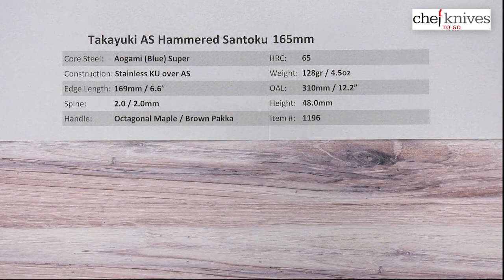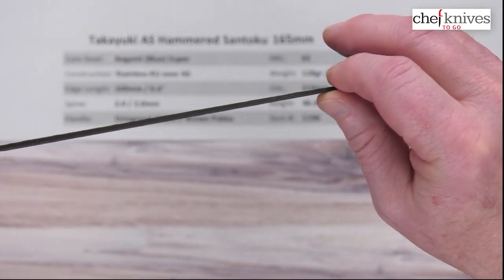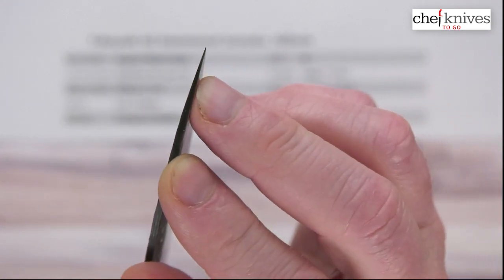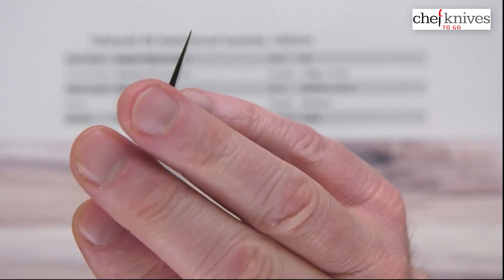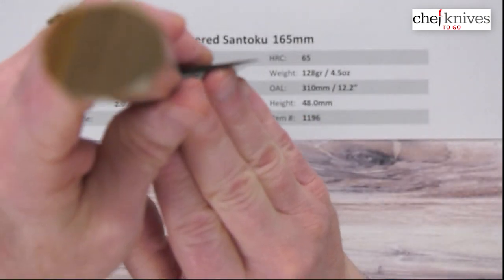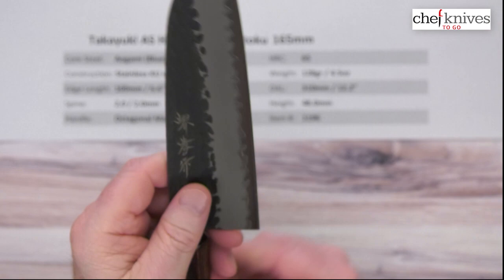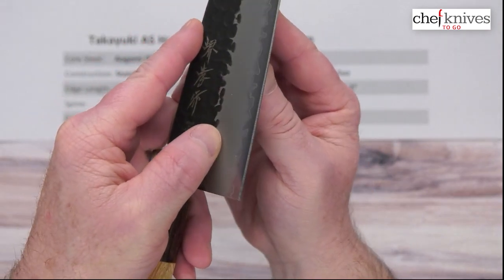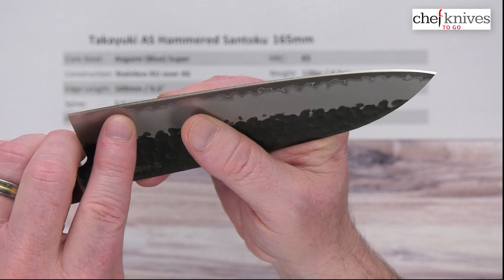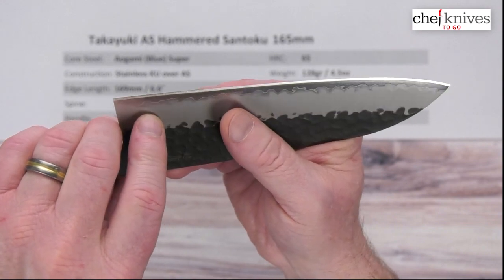Thickness-wise, they're about 2 millimeters thick all the way down — it's a little hard to measure with the hammering but it's about 2mm. Not really any distal taper to the spine, but when you hit the grind it thins out towards the edge. Not super skinny at the tip — a little bit of meat there, kind of a balanced performance. It's not crazy skinny at the back of the blade either, which gives a little bit of meat on the edge with that hard steel. They're fairly generous with the edge bevel — you can see the size of that edge there. They're not bashful with the angle, but Aogami Super can handle that, so that's one of the advantages. That more acute angle on the edge will give back some performance.